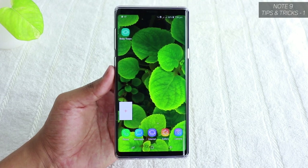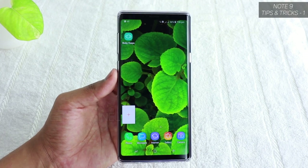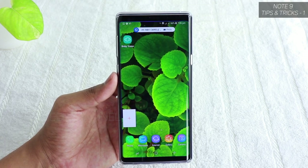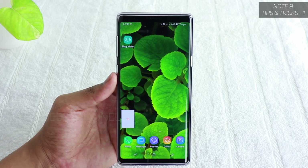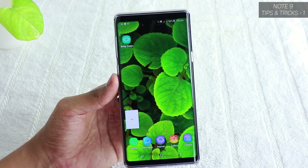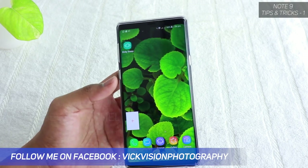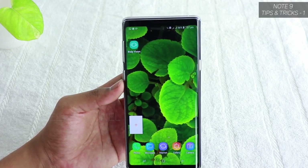Hey everyone, welcome back to another video. In this video, I'll share my top settings that you should be changing when you turn on this device for the first time, or even if you are already using it — these settings will enhance your user experience. Consider it a tips and tricks video for the Note 9 series, part one. Hit that subscribe button if you're new, and like and share the video with your friends. Without wasting any more time, let's begin.